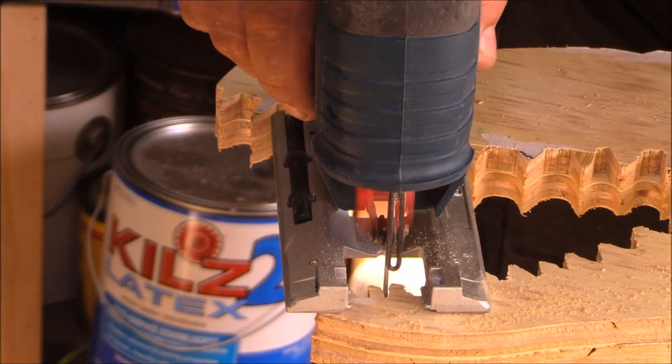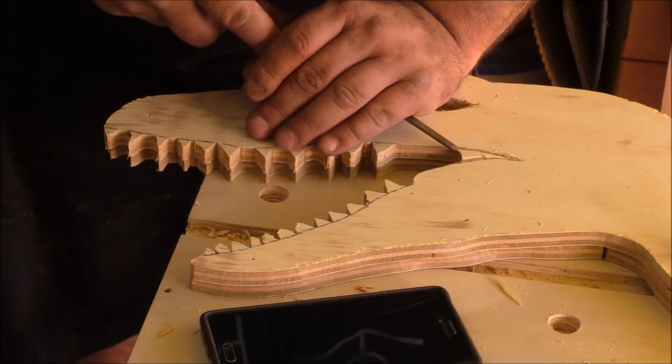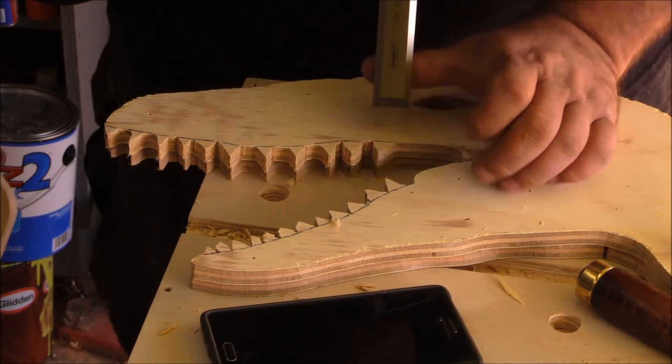I roughly cut out the other parts, then came back with a router and flush trim bit and got everything close. All the details I finished cutting in with a jigsaw.